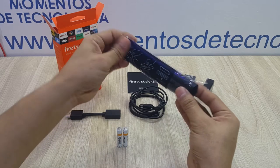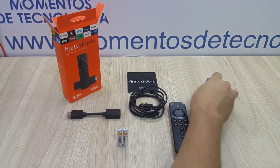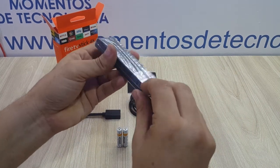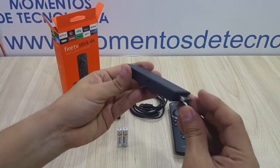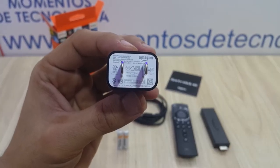So we start unpacking everything. This is the controller — it is pretty nice looking and it feels good in the hand — and this is the Fire TV itself. As you can see it is a properly sized device, it's not very big nor is it very small. The only problem with this is the way it connects to the TV, which is why it includes an HDMI extension.